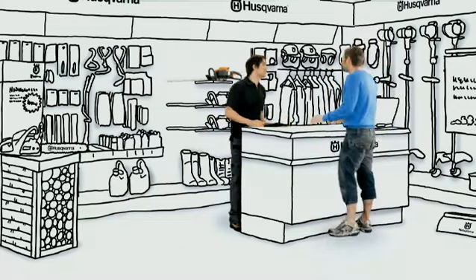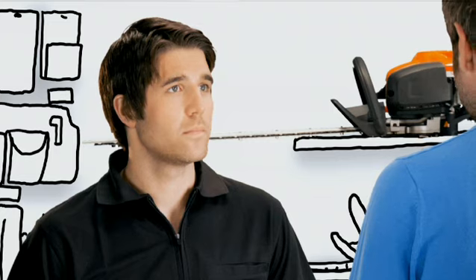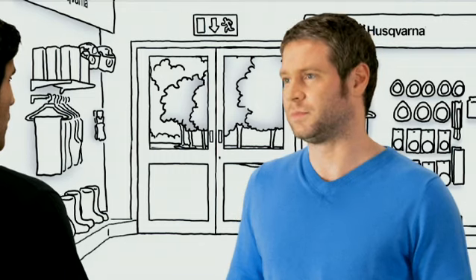Hi. Hi there. I was hoping to find a hedge trimmer. Can you tell me what you have available? You see, I've always done the job manually, so I'll probably need a bit of advice too.